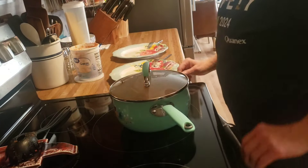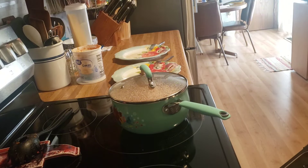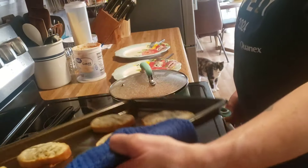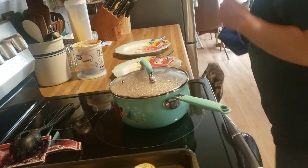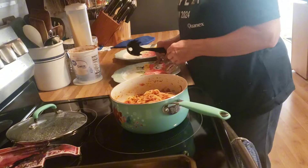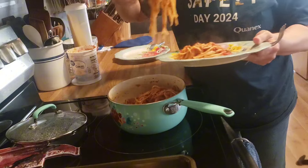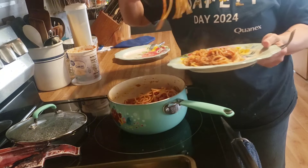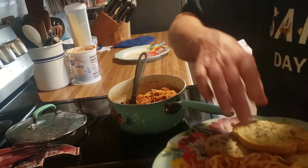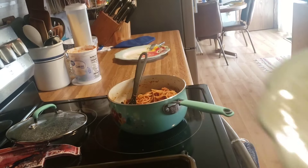Good afternoon friends, happy Tuesday. Tonight for dinner I just made us a pot of spaghetti with my pre-made garlic cheese bread — I do this up ahead of time and keep it in the freezer. And then I have my homemade spaghetti sauce that I took out of the freezer. Homemade garlic bread and spaghetti with homemade spaghetti sauce — that is our simple dinner tonight.